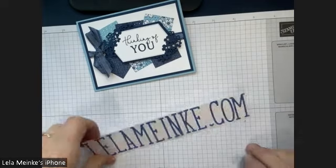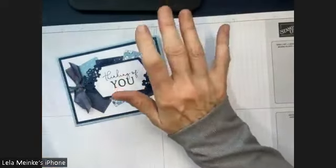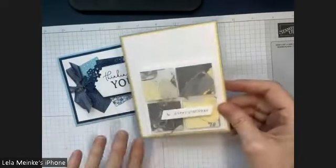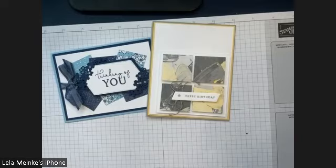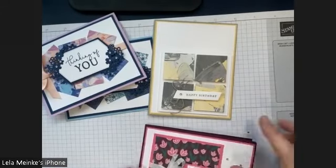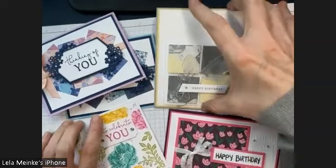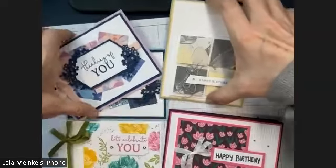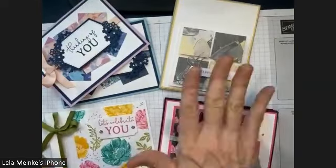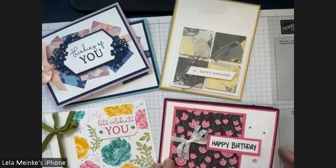We have a super fun class today. We are doing my Simply Stamping class, and I do three different classes a month. One of them is Simply Stamping and one of them is Technique. So today is Simply Stamping. We are going to learn how to make these four cards, and I'll give you the measurements and any little tips as we go along on how to make them.